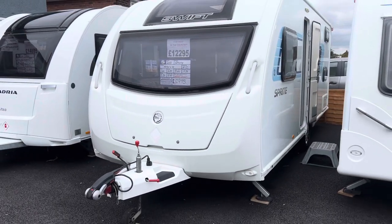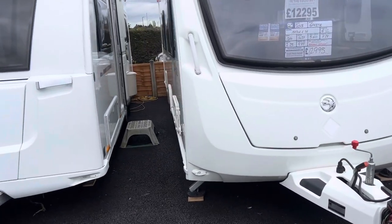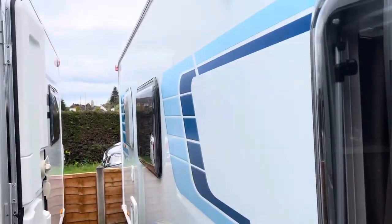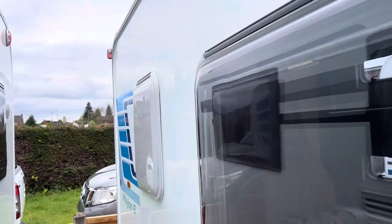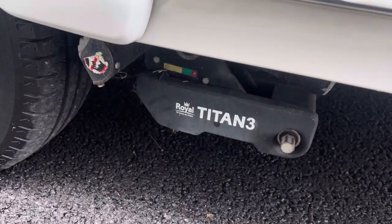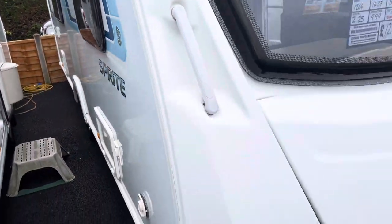I'll take you for a tour around the outside of the caravan. For a 2013 it's a very nice, clean, tidy example — no nasty dents, dinks or marks on the outer bodywork, really nice clean tidy condition. All the alloy wheels are intact with no nasty curb marks, and it's got a Titan 3 manual engaging motor mover fitted as well.